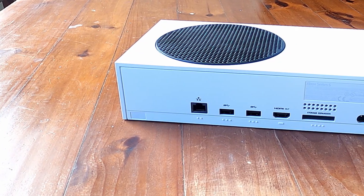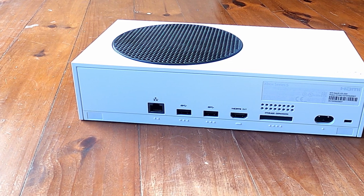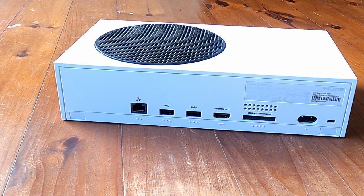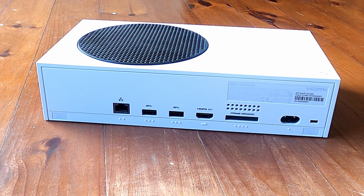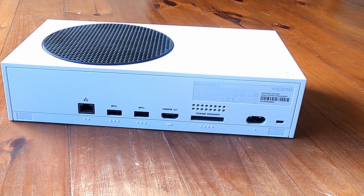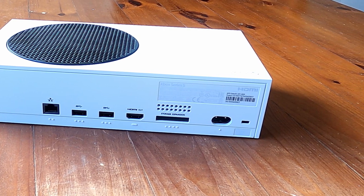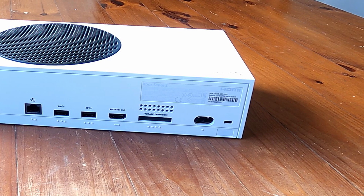On the back of the console we have two USB 3.1 ports, a storage expansion port which I'll get to later, and an ethernet port if you want to hardwire it into your network — although it does come with Wi-Fi 5 (802.11ac) dual band at 2.4 and 5 GHz built in. There's also a power outlet and an HDMI 2.1 port.